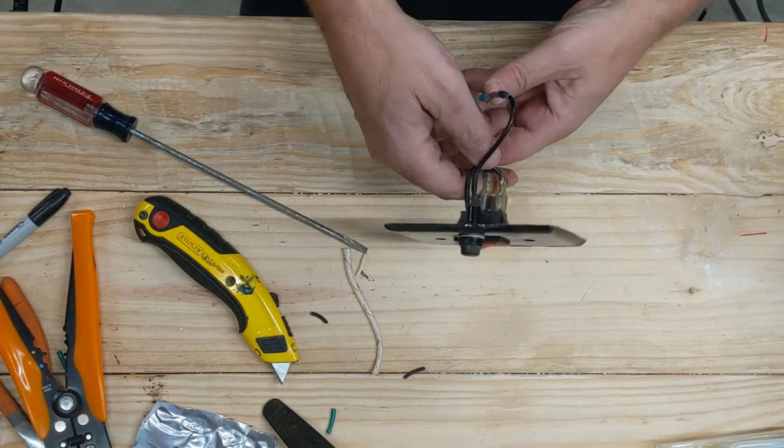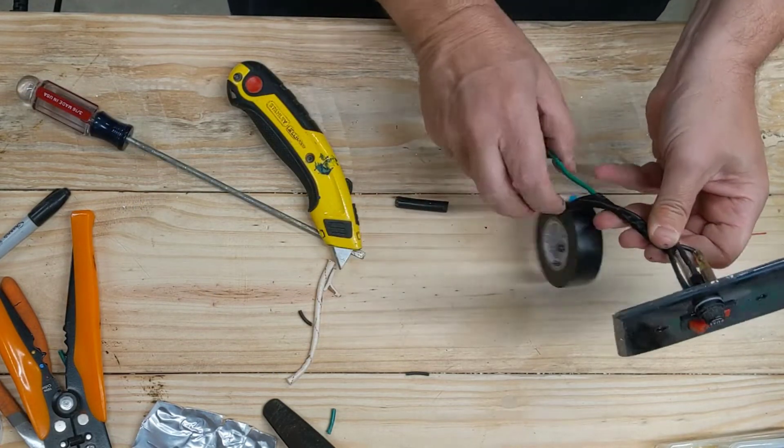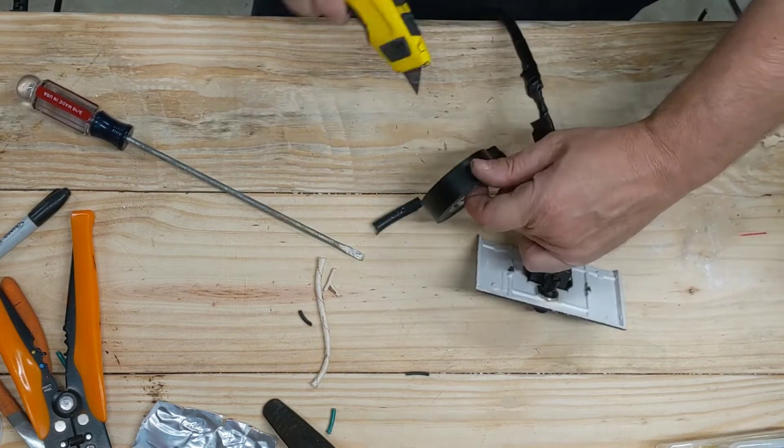I get it all wound up and put some tape on it. Now it's done — the modifications are finished as far as making a remote switch.